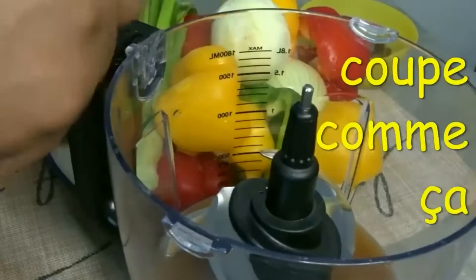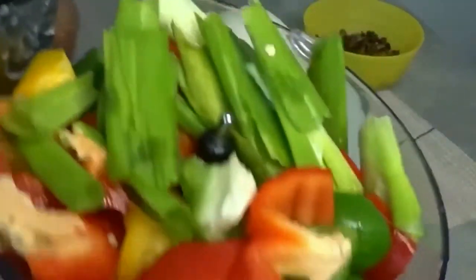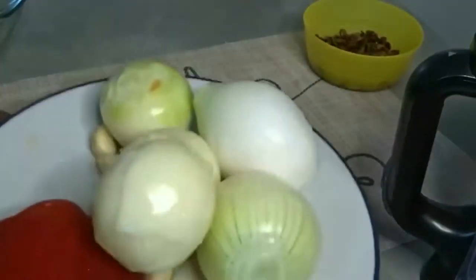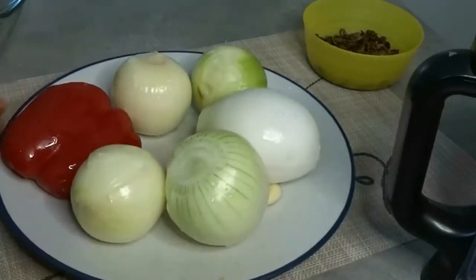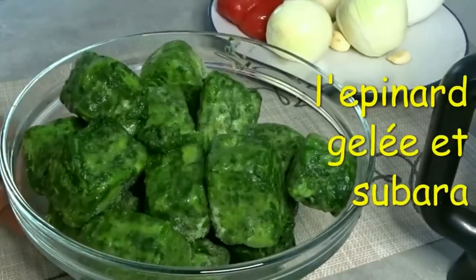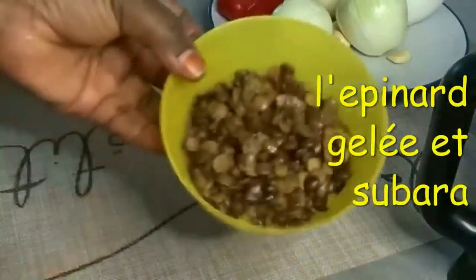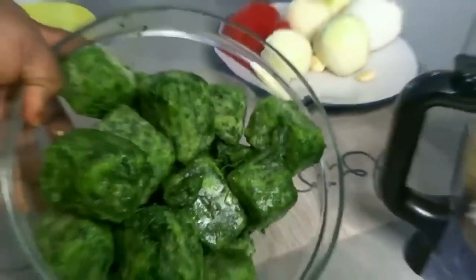I'm going to roughly blend my peppers. I use different kinds of peppers - the yellow one, the red one, and the green one. I have onions, and I have garlic. I'm using three cloves of garlic. I love onions so I'm using so many onions. This is my frozen spinach, my black-eyed beans, washed and clean.